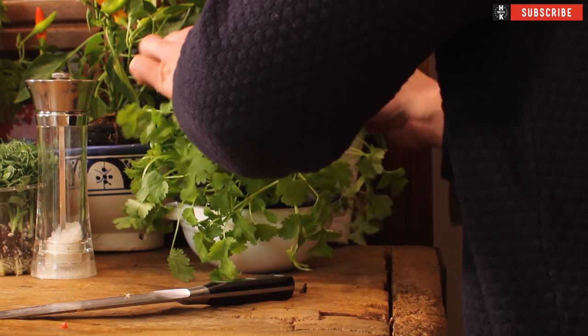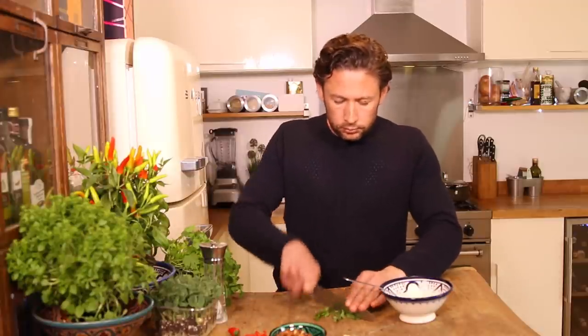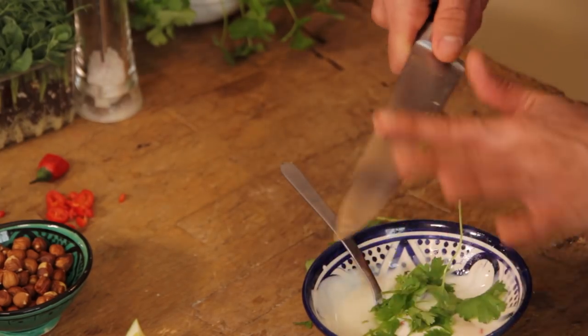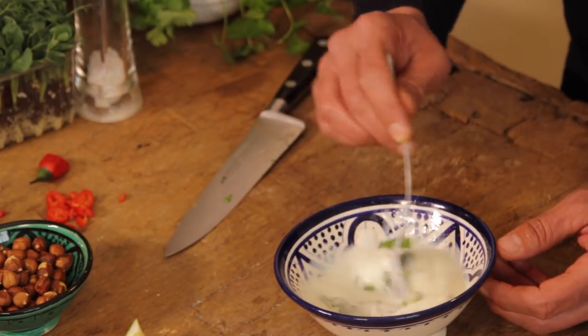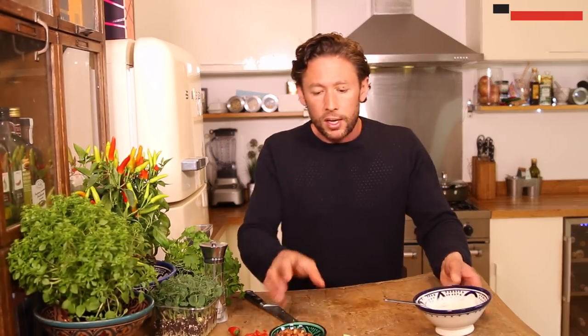Add a little bit of coriander — about that much — and just roughly chop that. That can go into your yogurt. Now flavor-wise, you've got lots of different Thai and curry flavors going on. The cumin powder gives an almost Indian-style kick through the potato, then you've got a spike of heat from the chili, and the coriander gives it a real Thai sort of flavor. Whip that through — that's good to go.